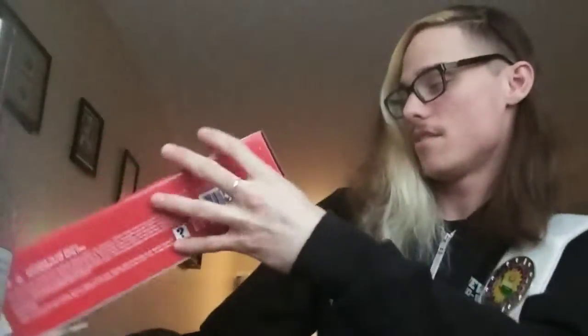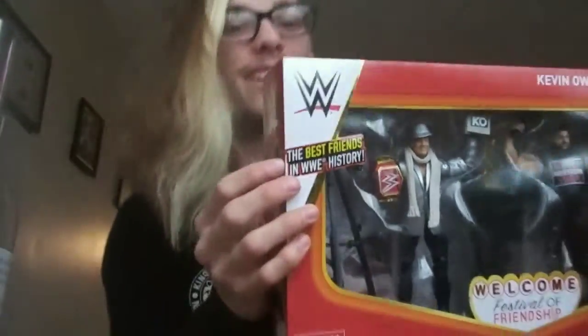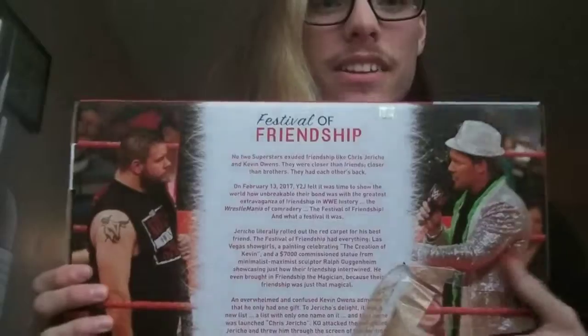It says Festival of Friendship at the back. Right here has the shiny sign. Right here it says the best friends in WWE history. And right here it has a picture. It talks about the Festival of Friendship right here. This thing comes with a lot. It's super dang cool. So, speaking of which, let's open it.